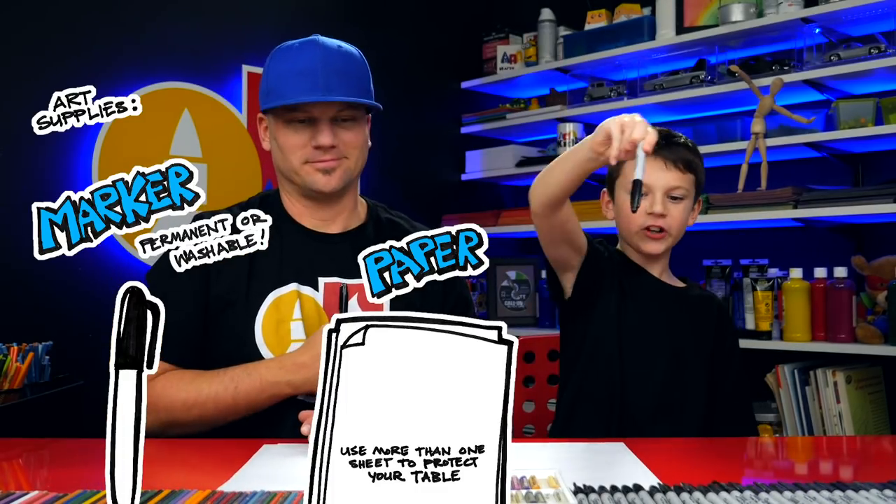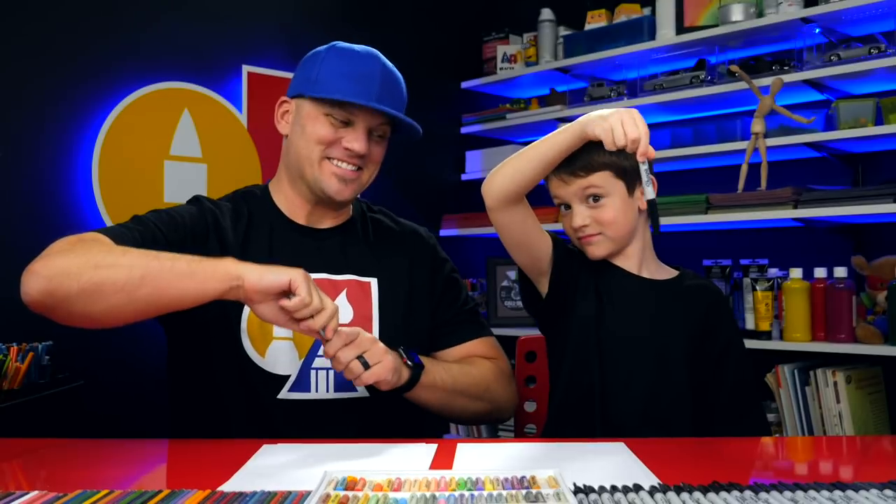Hey art friends, today we're going to draw a church with a church bell. We hope you're going to follow along with us. What do our art friends need for this lesson? A marker, some paper, and something to color with. All right, let's start.